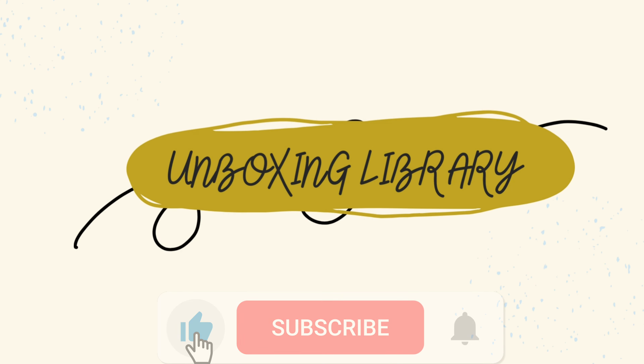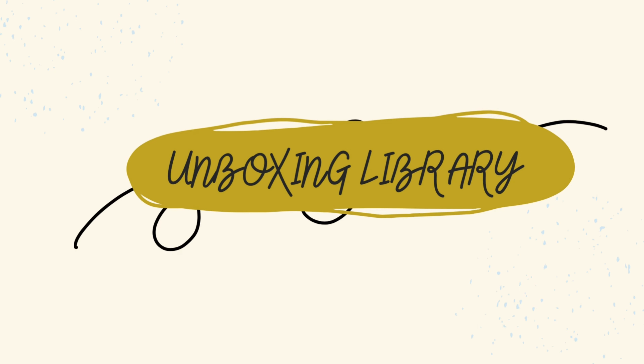Please don't forget to subscribe and give this video a thumbs up. Your engagement really helps the channel grow and allows me to keep making these videos for you.